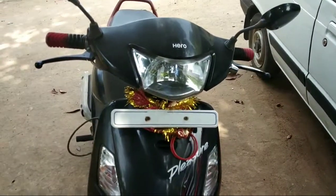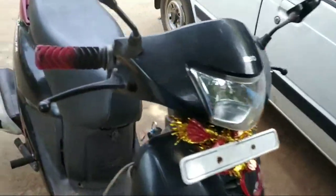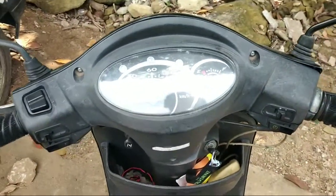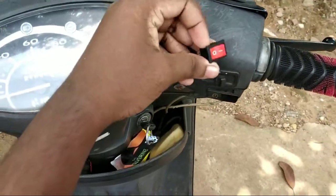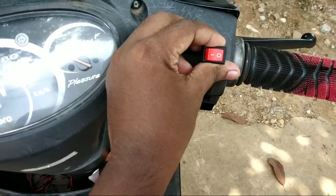Here is my scooter, which is a Hero Pleasure. To install the hazard lights, I need a switch and some wires. I'll be putting this switch here.